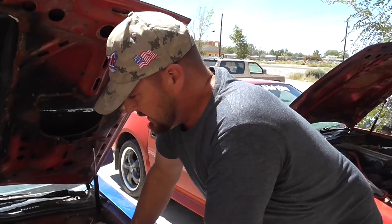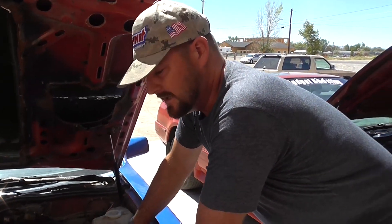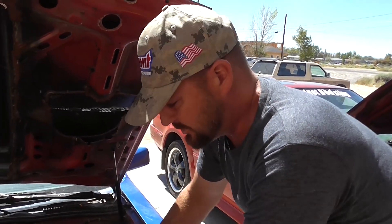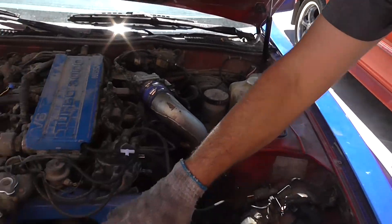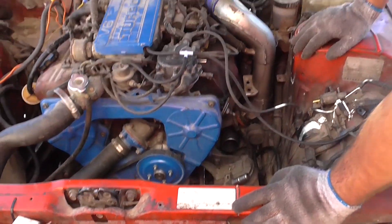We had some comments asking how to put an intercooler on a Z31 or a 1984-88 300ZX Turbo. The simple answer is you just have to take out a lot of factory stuff to make room, because the factory just put so much clutter here. This whole area is just full of clutter.